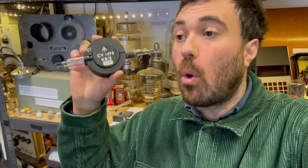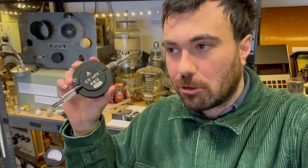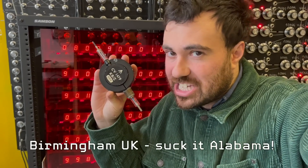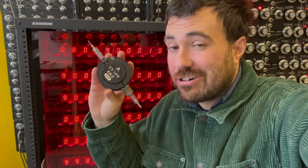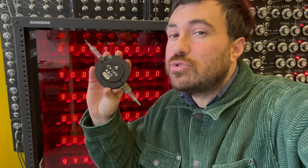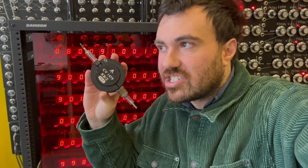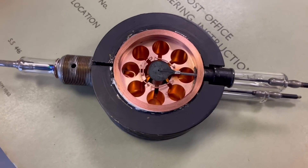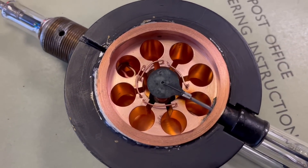Radar works by sending out those oscillations, those waves, and then listening for the reflections coming back. The cavity magnetron didn't come out of nowhere — it came from a long development of amazing devices invented and discovered all around the world. But the big breakthrough came from John Randall and Harry Boot at Birmingham University. The name 'cavity magnetron' comes from the fact that you're using magnetic fields to steer the path of electrons — magnetron — and inside it has a load of resonant cavities.